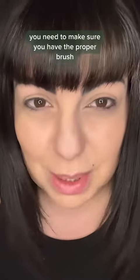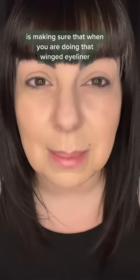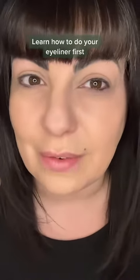First thing before you get started, you need to make sure you have the proper brush. You can use an angled brush or a really good lip brush — I know that's going to sound weird, but trust me. A really good tip when doing that winged eyeliner is that you don't need to angle it up right away. Learn how to do your eyeliner first.